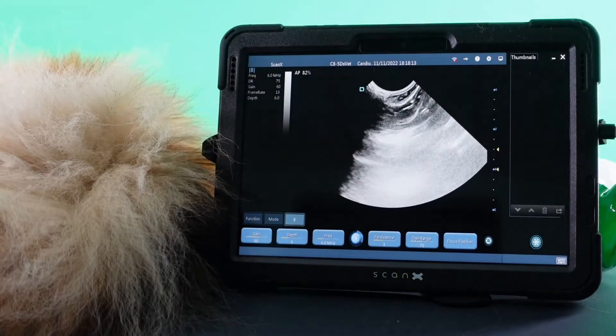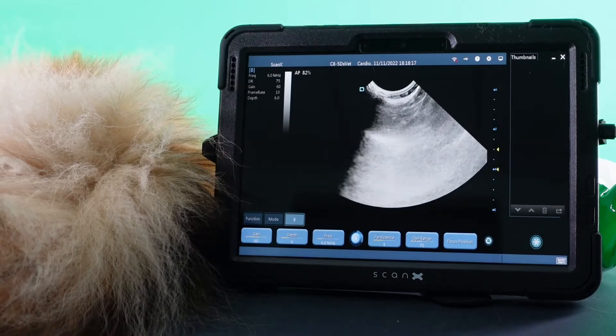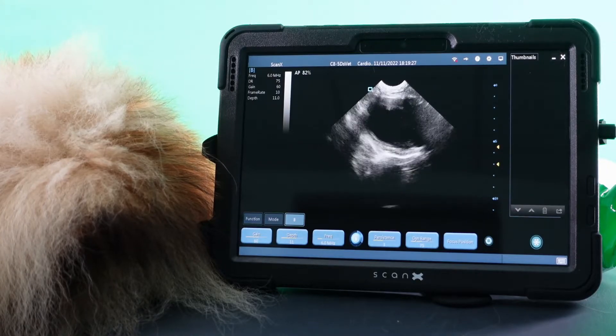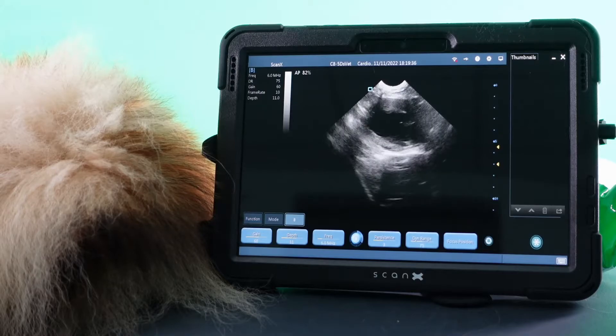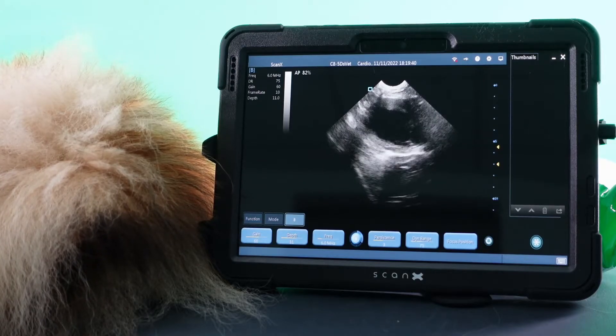I have Doppler ready in right lateral recumbency and I'm just going to pop the probe on. I've got a long axis view here. My depth is quite far out and I can see that there is no pleural effusion, no fluid underneath the heart, and no pericardial effusion — no black fluid around the heart. So now I can afford to reduce my depth to fill up all of the screen with the heart.